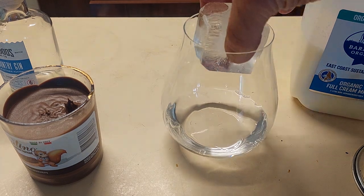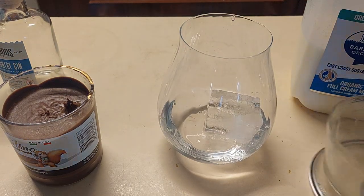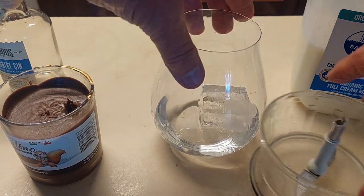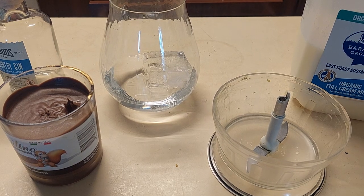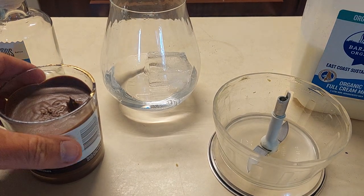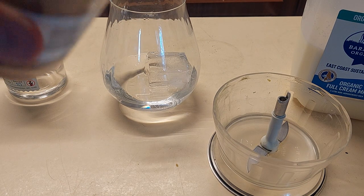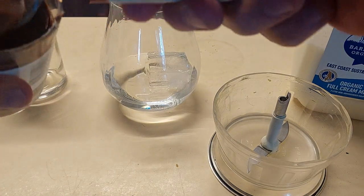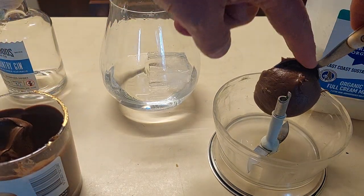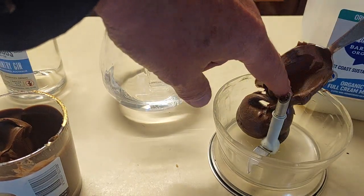I'm going to drop an ice cube into that. Now this is the very first Martini I'm actually going to be making using a blender. So what the recipe tells me to do is grab a good nice tablespoon of this beautiful chocolate hazelnut stuff and whack it into the blender.